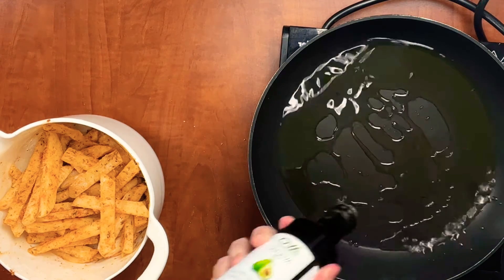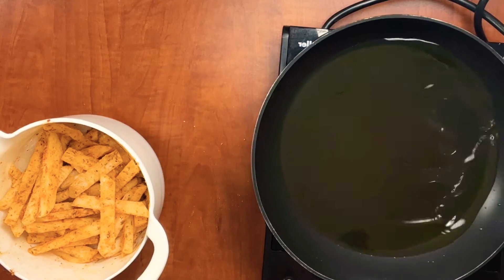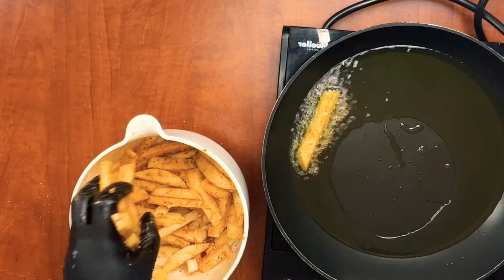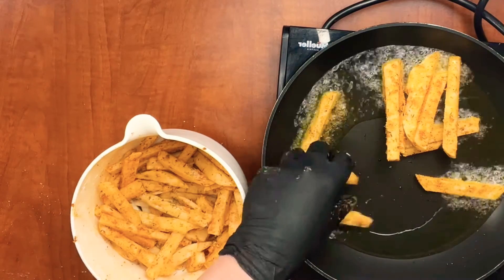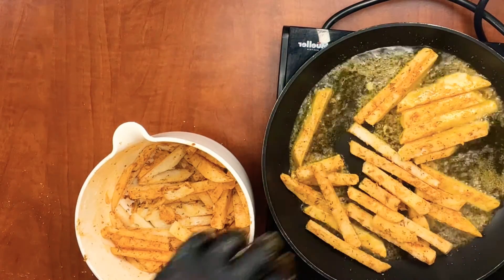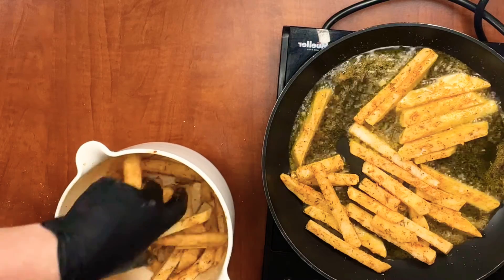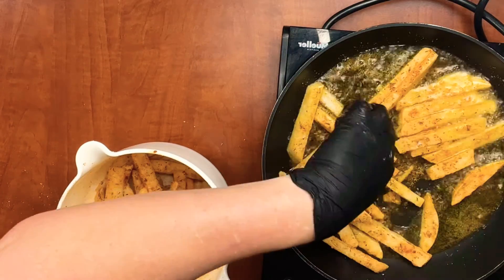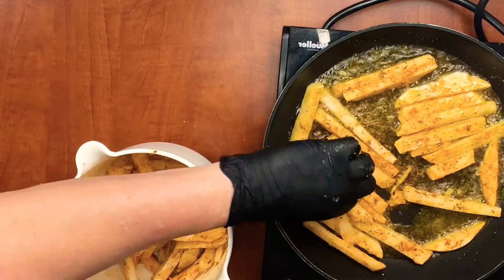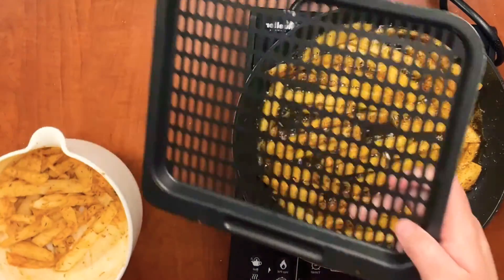We'll take half the batch and fry them, and take the other half and put them in the air fryer. Add some avocado oil, or whatever oil you normally cook with, to a frying pan and let the pan get hot. Add all of your fries into the pan and let them cook until they're done — they're going to brown a little bit. Don't cook them on too high or your fries will burn; cook them on medium so the inside gets a little softer. They can also go in the freezer if you have leftovers — just toss them in the air fryer when you want them.